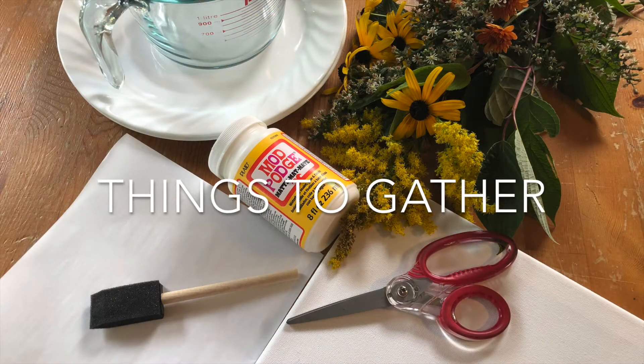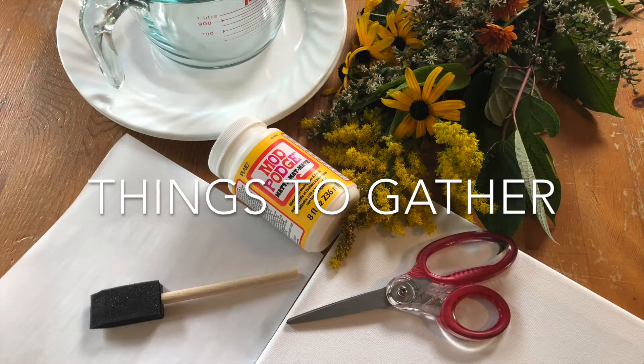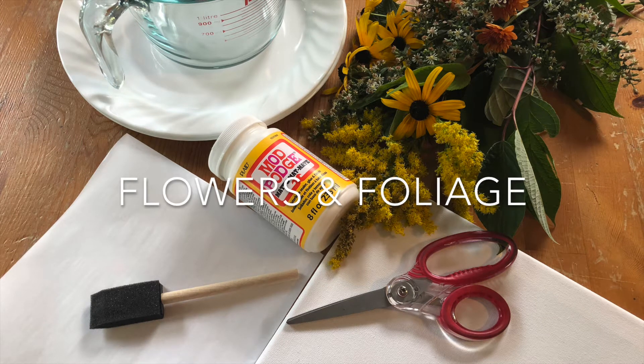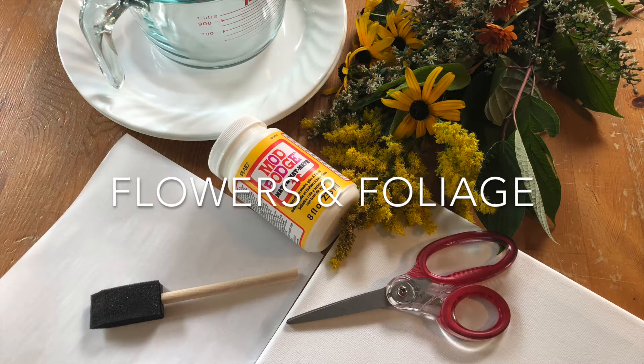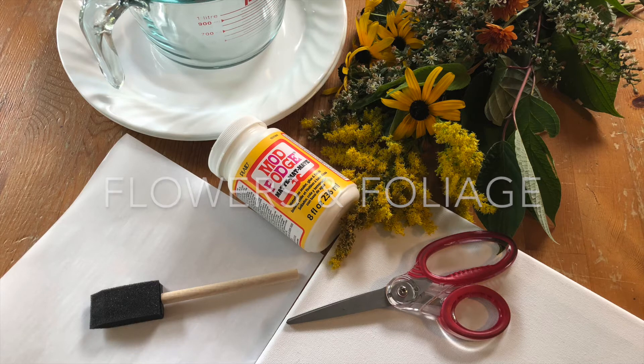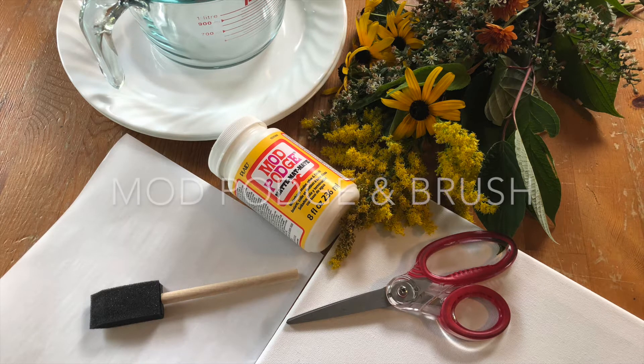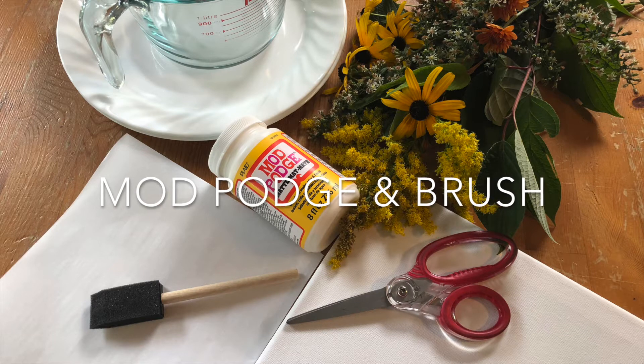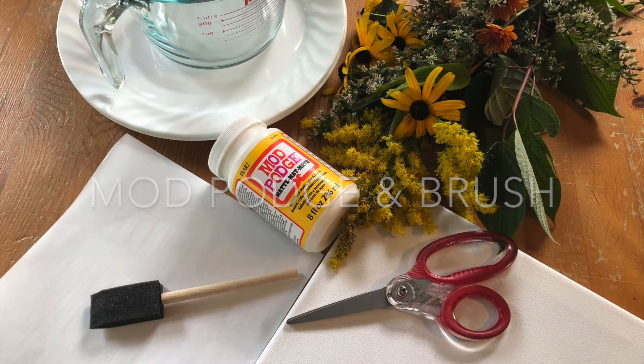To create your own dried flower art, you will need to gather flowers or foliage. Try to collect a variety of textures and colors. You will also need Mod Podge and a brush. I'm using a matte formula that will dry clear when used as a glue and sealant.